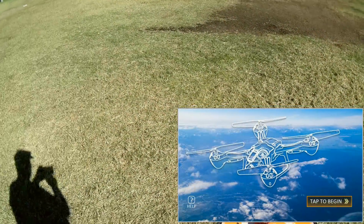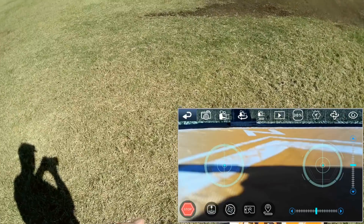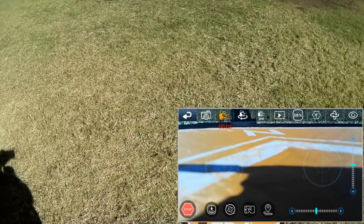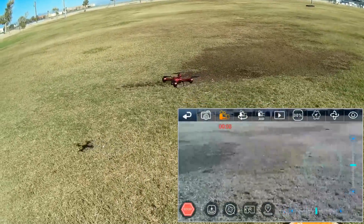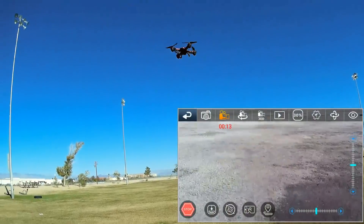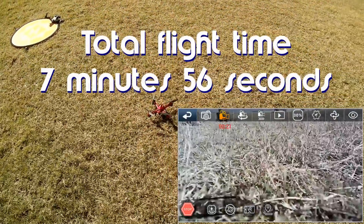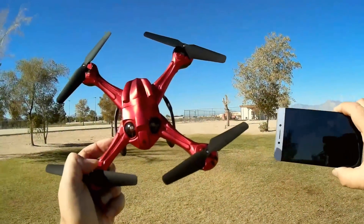I restarted the drone, reconnected to its Wi-Fi, and restarted the app. Now controlling it using the on-screen controller — starting the video and hitting automatic takeoff. It's working. Oh, don't tell me we're out of battery already. I guess we are — I was flying for a good time. That's the end of the flight time; I can tell by the blinking lights in the back.